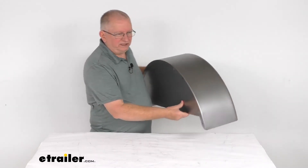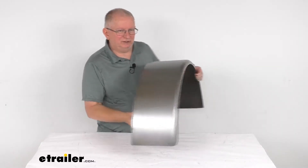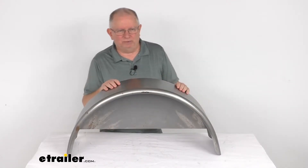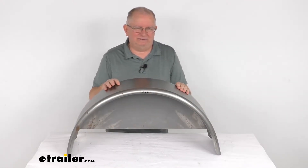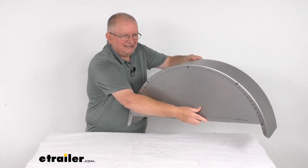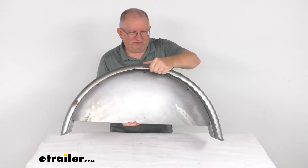This square-back fender is designed to cover one tire on your single-axle trailer. It'll act as a splash guard, helps keep any road debris from hitting other vehicles, and it'll even help protect your trailer's cargo. The backing plate that's added on this one, you can see, it'll add extra splash protection for your trailer.